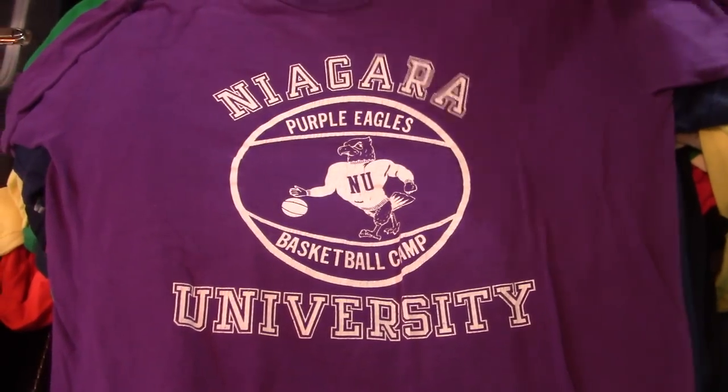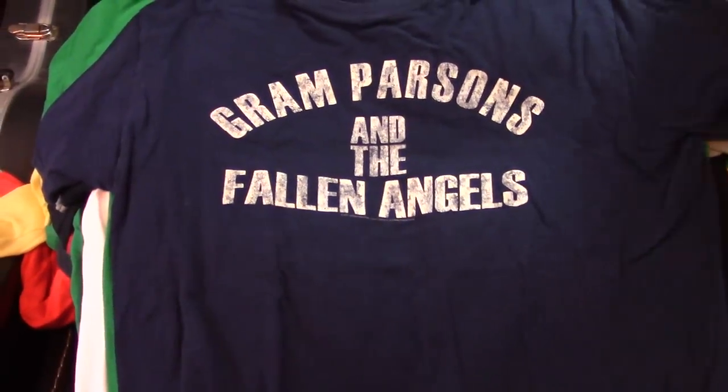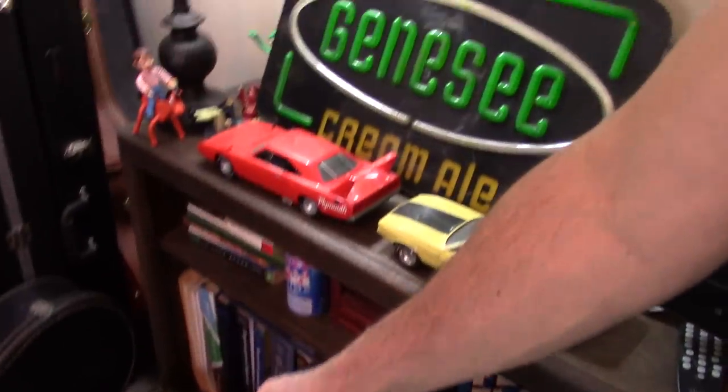Niagara — my dad's alma mater. Graham, of course. Jenny Cream, baby. Go ahead and laugh. I like it. I like Jenny Cream. Always have.